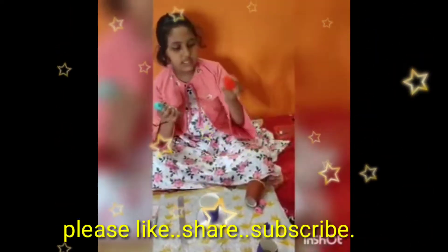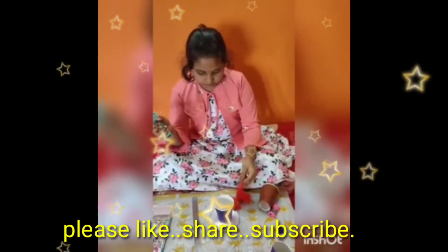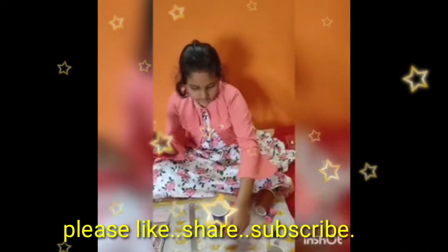Now, using the yarn, we should roll it over the CD.